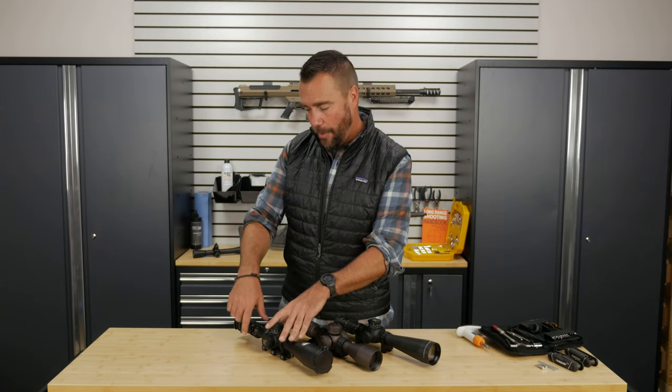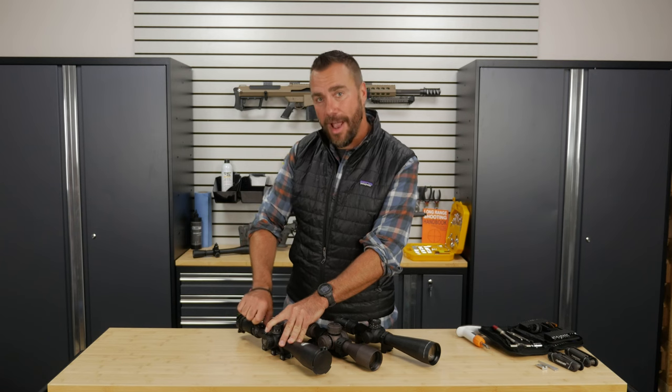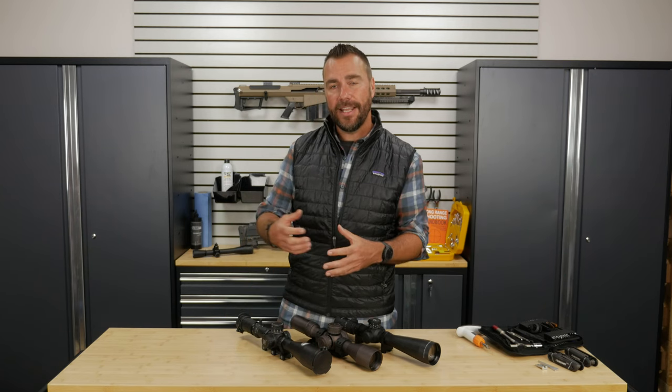When I'm teaching students and they're having trouble with hitting the target, I will often reach over and turn their magnification down for them and make them shoot again, and usually they do a little bit better.